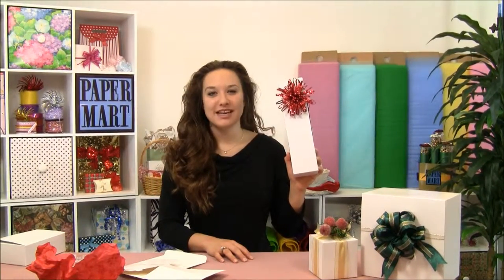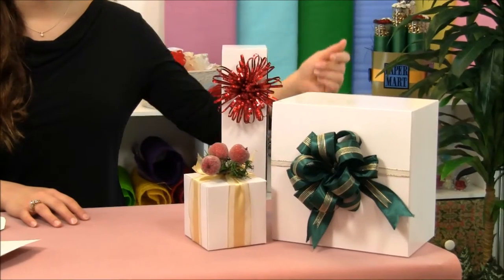Hi, I'm Lisa here at Paper Mart, and I'm here with our white high-gloss gift boxes. These gift boxes come in white and they come in a wide range of different sizes.